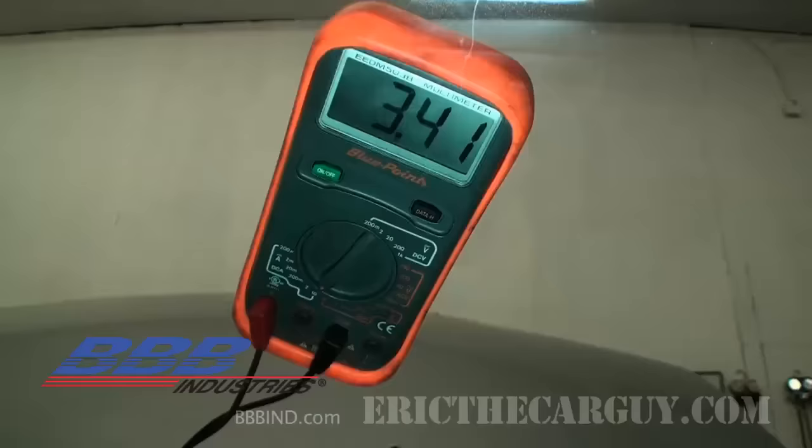Keep in mind that if you see no amp draw at all, be suspicious — there should be some because you have clocks running and keep-alive memory in the computer. If you see zero, your meter may have a blown fuse or component and can't test amps anymore. Every vehicle is going to draw something. The magic number to remember is 50 milliamps — anything above that is considered excessive. On luxury vehicles, certain systems may need to go to sleep before you do your testing; you may see a draw above 50 milliamps for up to half an hour after shutting the vehicle off. Consult the service manual for your specific vehicle.